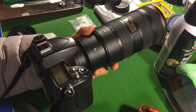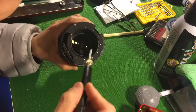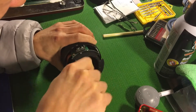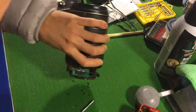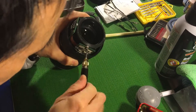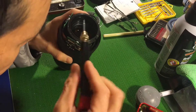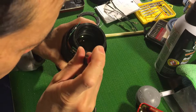We need to assemble the front part. There are nine screws here, so we have to first take care of them. The next step is to take out these two circuit boards — there is a ground pin down there.